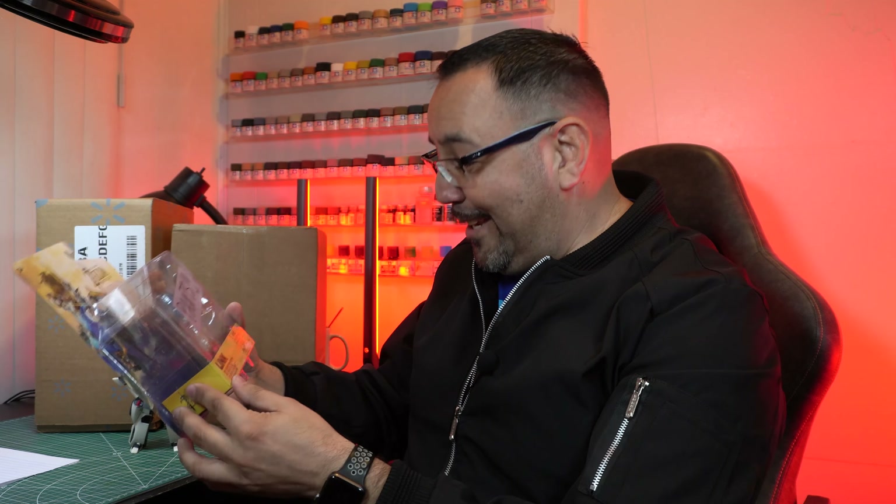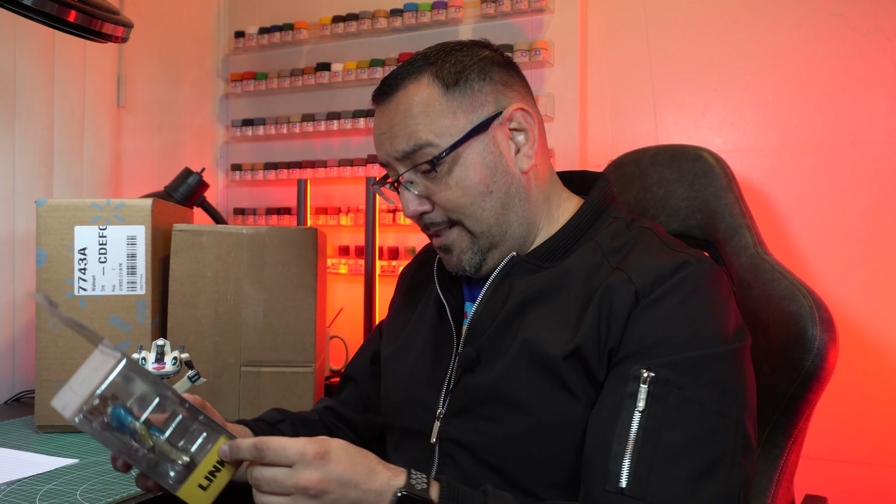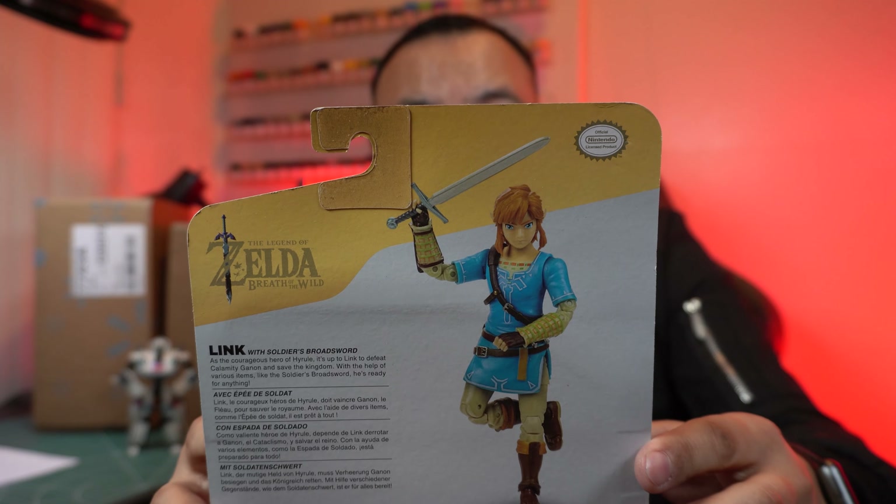This is great — thank you, Dominic! I'm actually not sure whether to open this. I don't typically keep figures sealed in the package, but I have to keep the whole pants thing, so for right now we're going to keep this as-is. Twenty points of articulation — pretty decent. He does not come with the Master Sword though; it says 'Soldier's Broad Sword' on the packaging. That's fine, but he is wearing pants — that's the important thing.